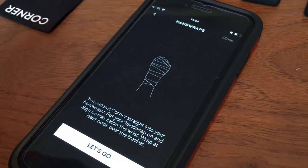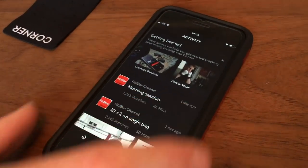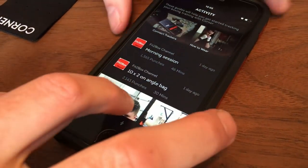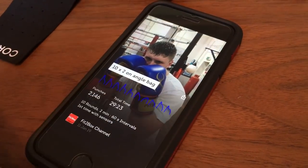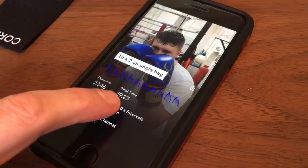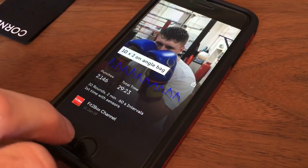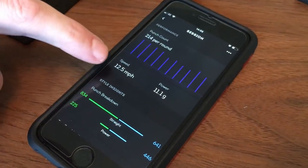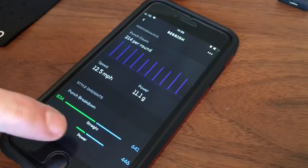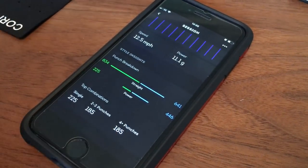Once the straps are on, you put your hand wraps over the straps and you're ready to go. Let me show you a session we did the other day — 10 two-minute rounds on the angle bag with 60-second intervals. You click into it and you've got little graphs for all the different rounds he did, total amount of punches, and the total time. This was the first time I'd used the sensors with this guy. You can see the punch count over all the rounds, the speed, the power, and the different punch breakdown — top combinations, singles, two and three punch combinations, and four punch combinations.